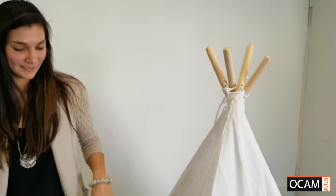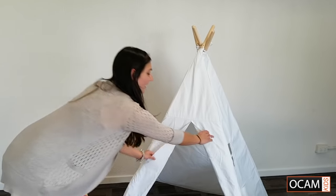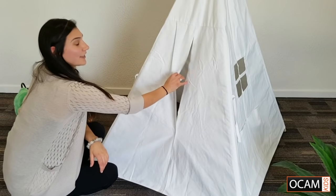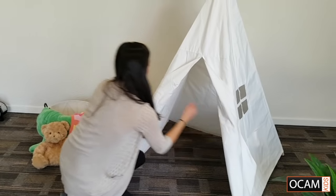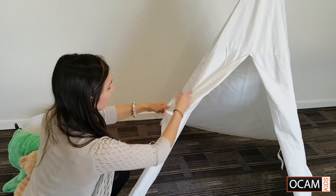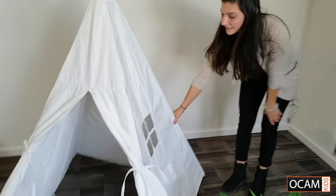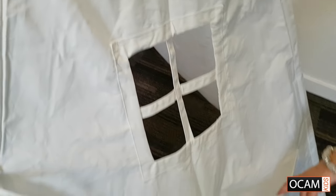There's the teepee set up and you can decorate it however you like. There is velcro here so that you can close the doors. My little girl loves to play peekaboo in this. Or you can have them open — there's a piece of string you can tie to keep it open as well. The teepee also has a little window here, and I've attached some lace curtains to it.